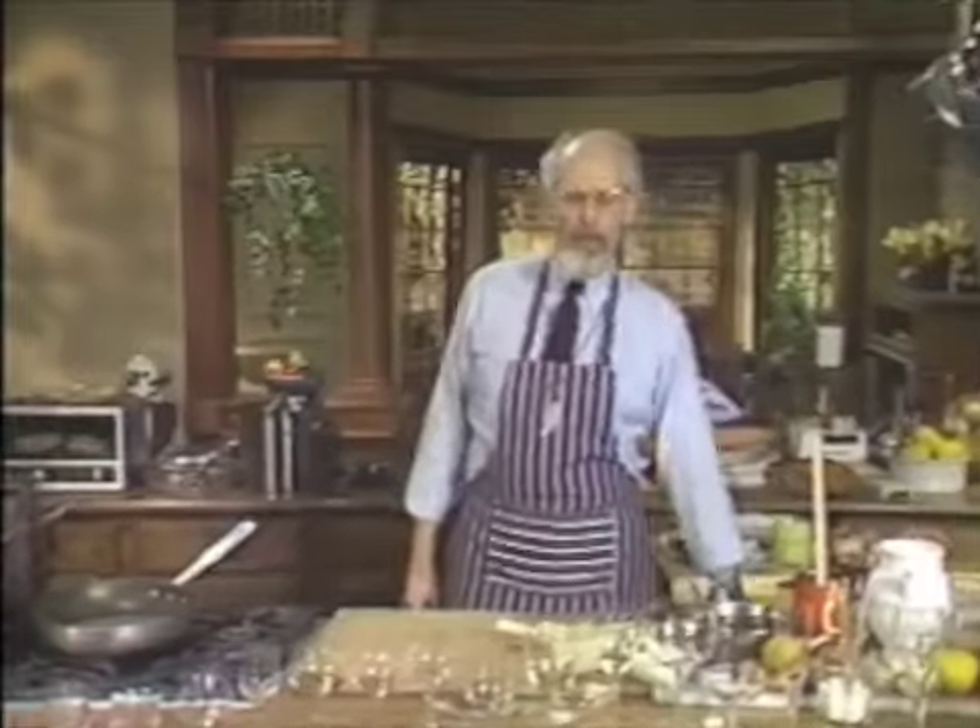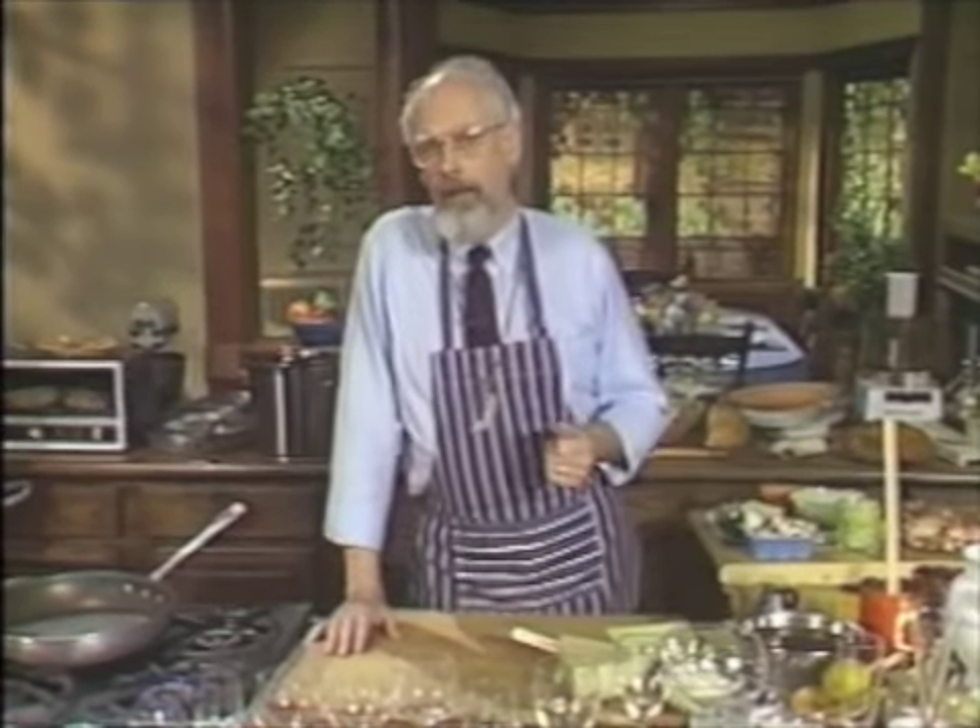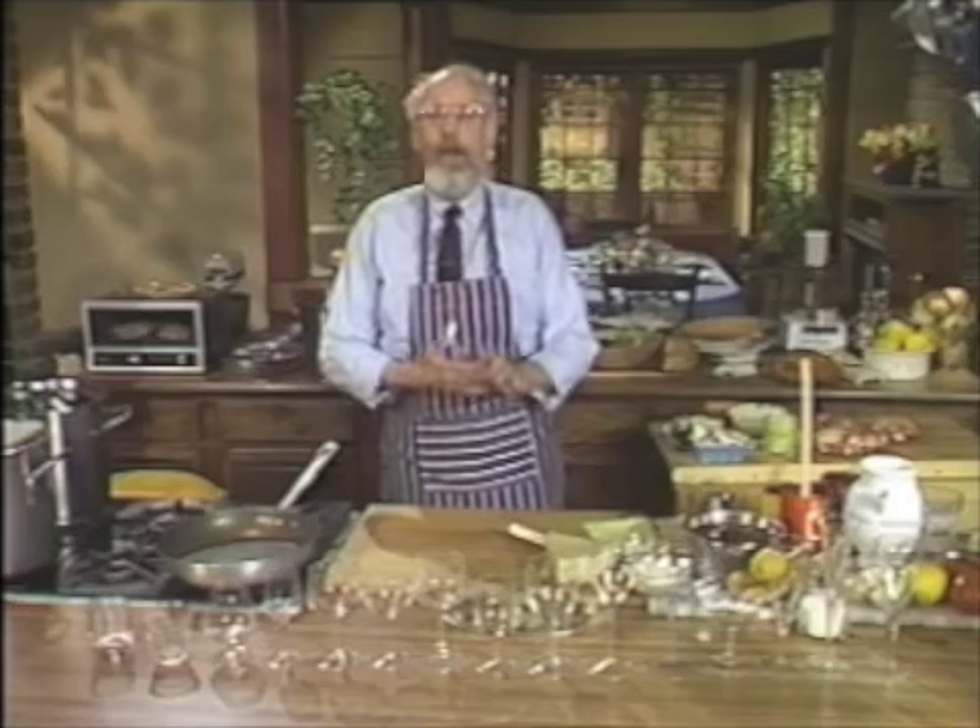Hi and welcome to my kitchen again. We're continuing our investigation of cooking with wine from all over the world. The greatest cuisines in the world have always used wine, and in my opinion one of the greatest of all is that of Italy. Now let me heat up a frying pan — we're going to start cooking Italian style with wine.